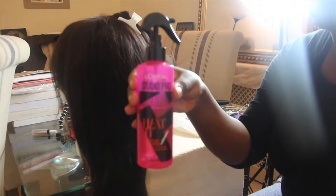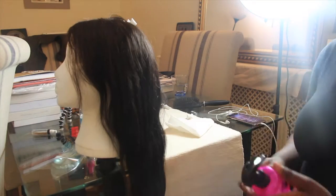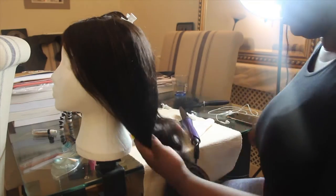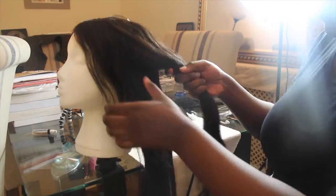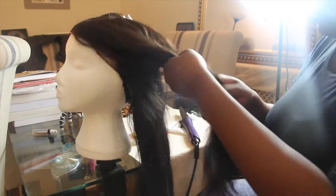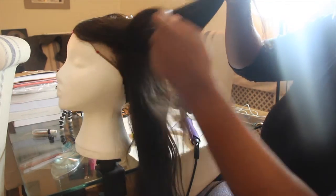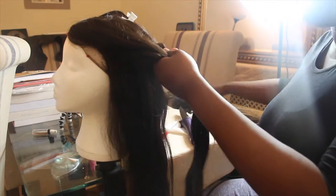I'm going to use this curling wand by Vital — I really don't remember the price but I'll try and link it below. And I use this heat protectant by L'Oreal — I'll link everything in the description bar below as usual. I'm just going to split the hair again because I'm going to do the bottom half of that section first.